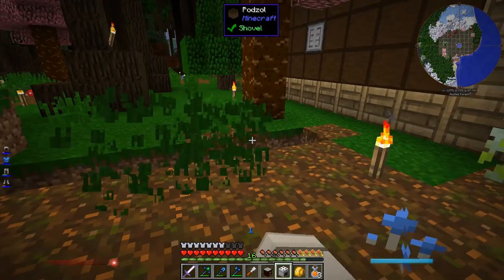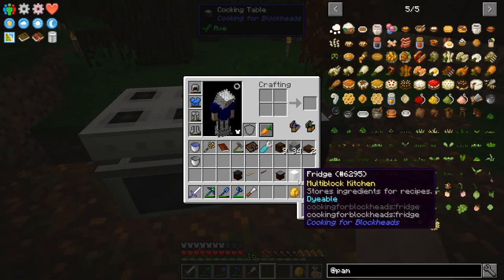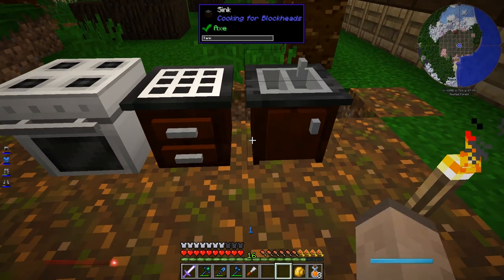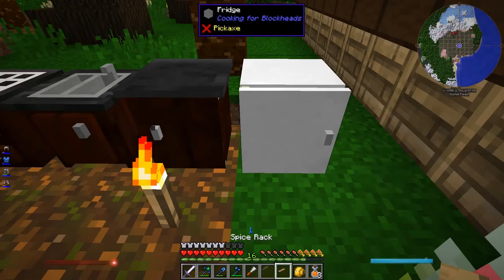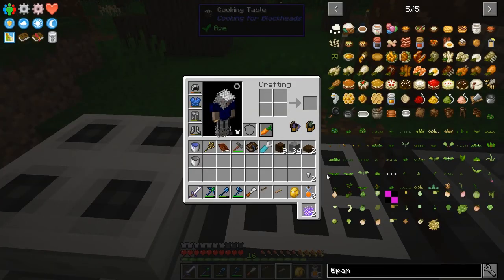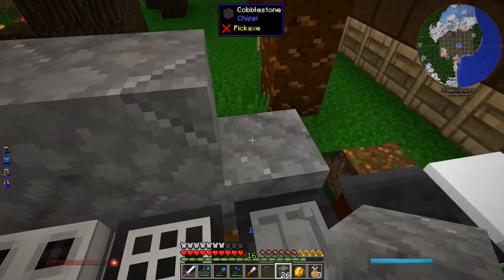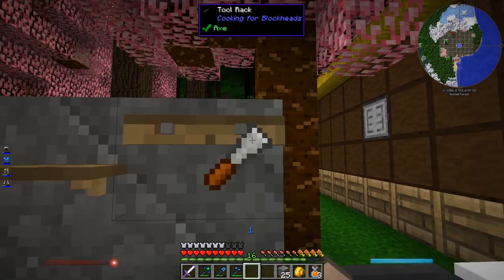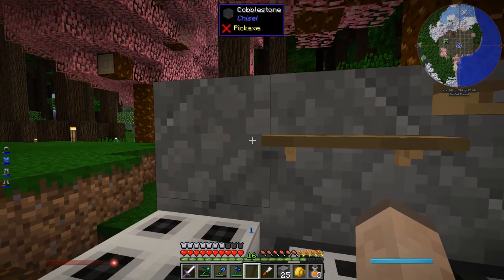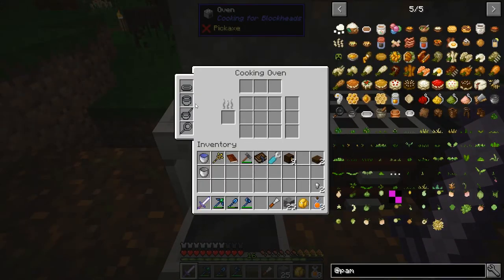I'm not sure if it matters where I put this stuff. I expected the cooking table to connect to the other stuff, but it didn't — maybe it just has to be next to it. I think I need to put a block behind it so it has something to go on. Oven — place for pots and pans. Oh, it takes fuel, right, that makes sense. I have no idea what these sections are for. The cooking table says: select an item on the right to see its recipe.